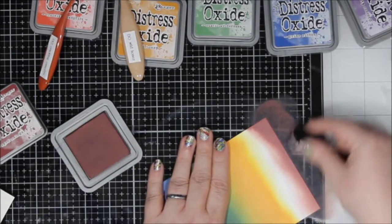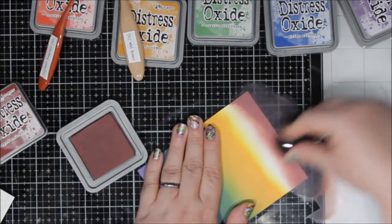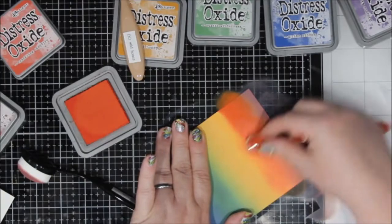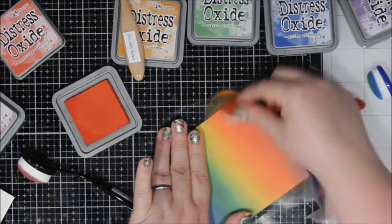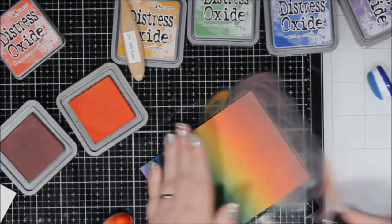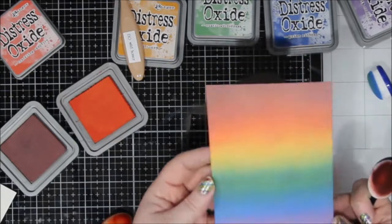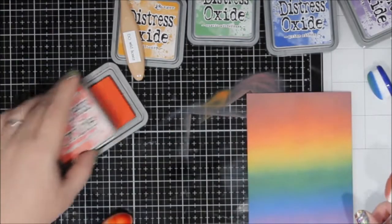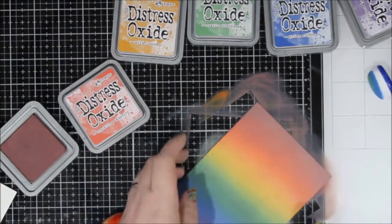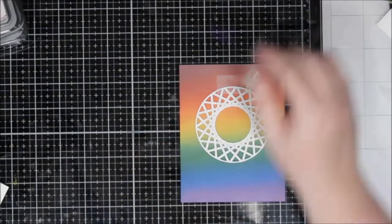I was cleaning my glass mat along the way because I didn't want to contaminate anything. I have an orange and a red that need to go beyond the yellow, so I'm going to put in the red I'm using, which is Aged Mahogany, and then Crackling Campfire, this orange. I just went in and kind of split the difference, put it in there and blended everything. You can see how it's several colors now — it's not just stripes.